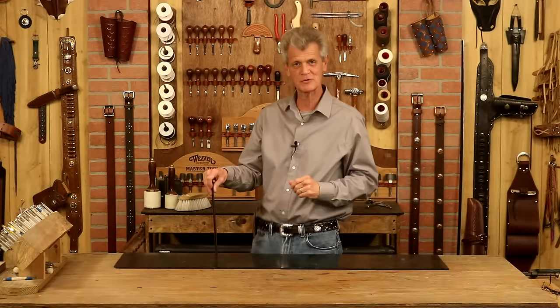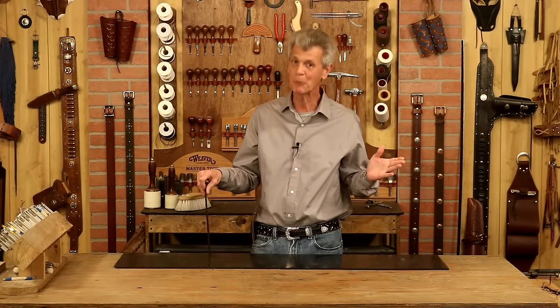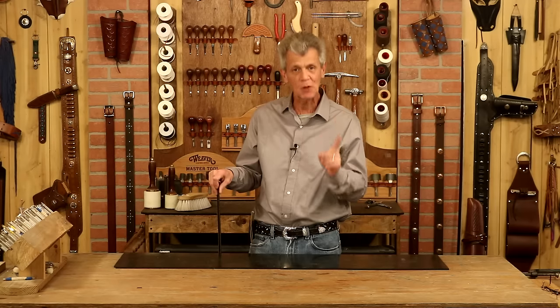Hi, I'm Chuck Dorsett for Weaver Leather Supply. We've got a cool project this round — let's make some leather barbed wire.